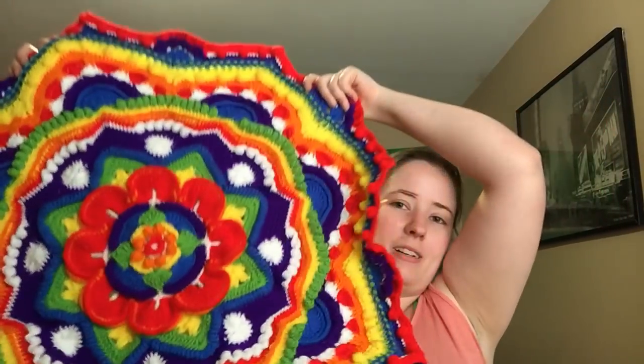That's my Mandala Madness — I feel like I talked about that forever! It's a pretty big size right now and I love it. I love working on it, watching it grow, and I cannot wait to finish it.